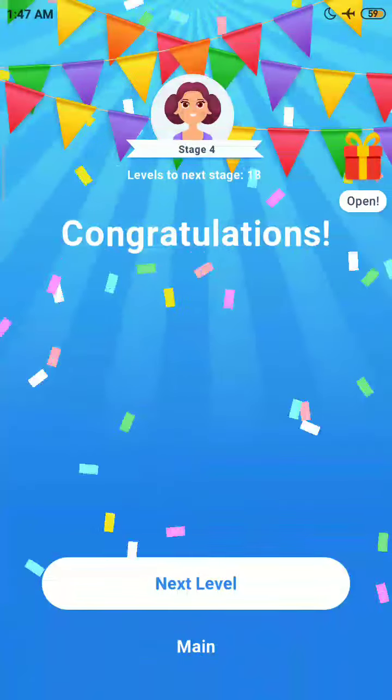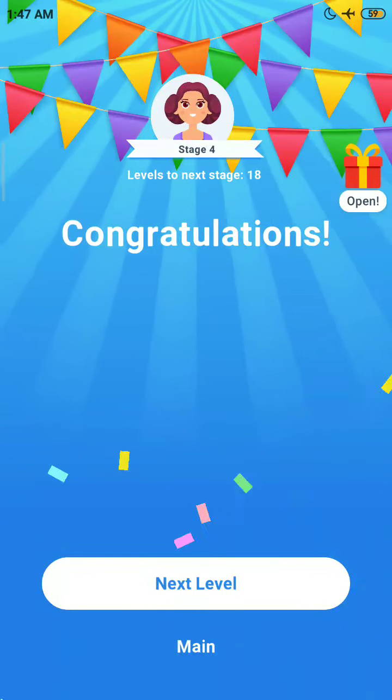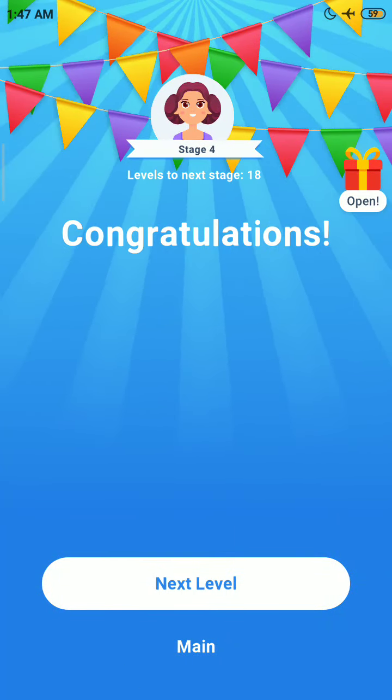The level is completed! Please subscribe to my channel and press the bell icon button for more upcoming interesting videos like these.